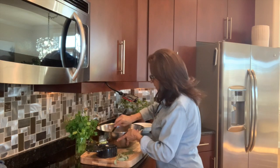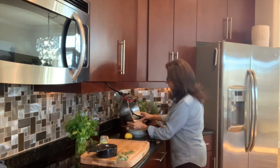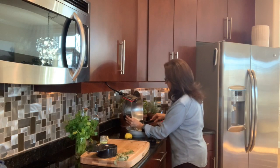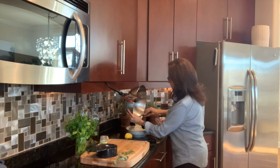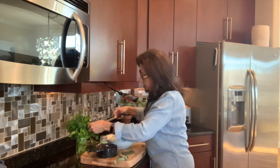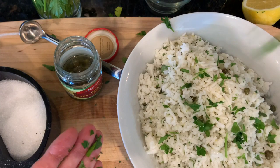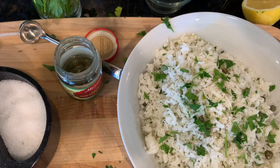I'm just going to toss it all together, then put it back in my serving bowl and take it to the table family style. Lastly, I'm adding a little bit more parsley, a little bit more salt, and one last pinch of pepper.